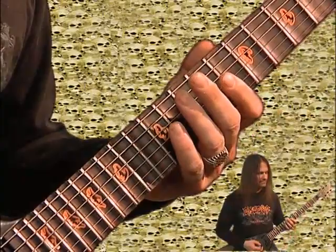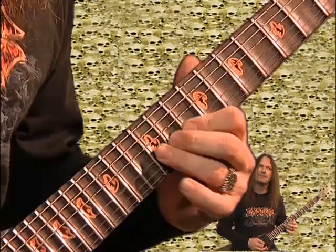Turn the distortion down a little bit here, make it a little cleaner. Then you move the same pattern up to the G string, ninth fret.